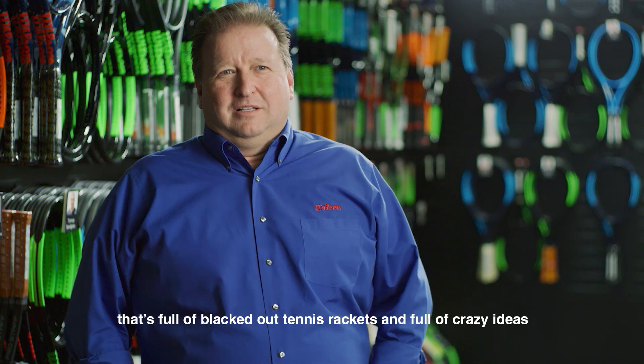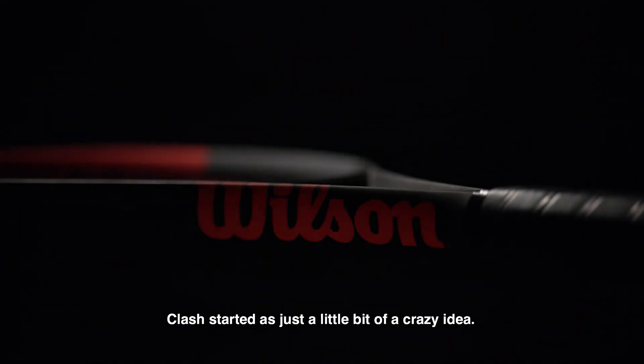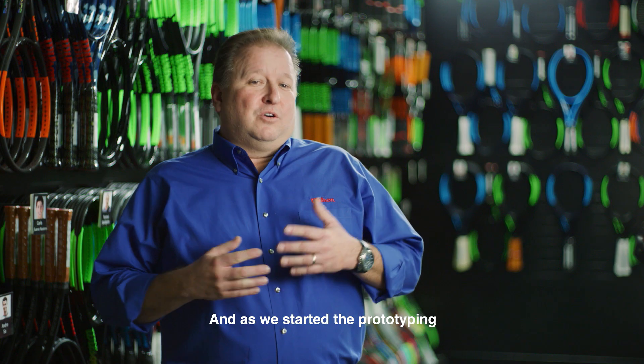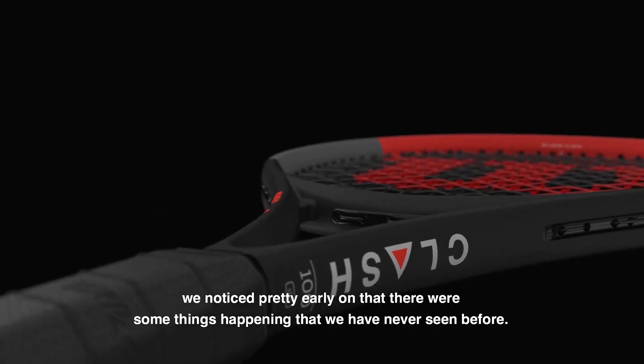I work in a place that's full of blacked out tennis rackets and really crazy ideas, and that's here at Wilson Labs. Clash started as just some little bit of a crazy idea, and as we started the prototyping, we noticed pretty early on that there were some things happening that we had never seen before.